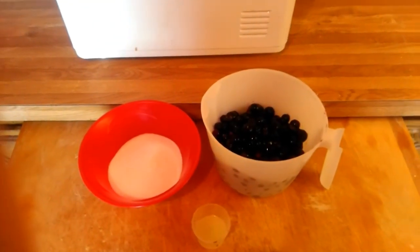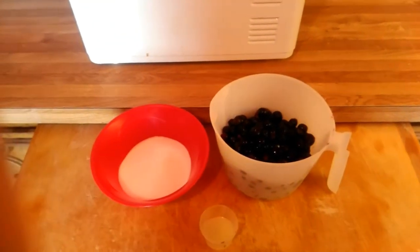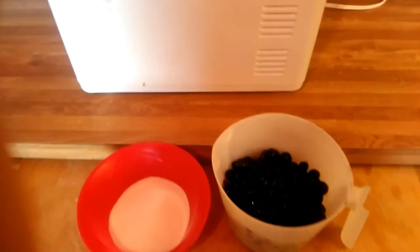Hi guys, BossyMomVlog here. This video is going to be a little different than what I usually do. This is going to be a cooking recipe.